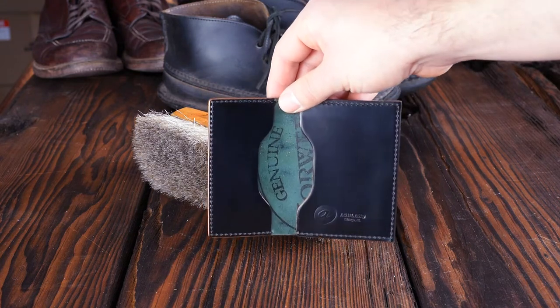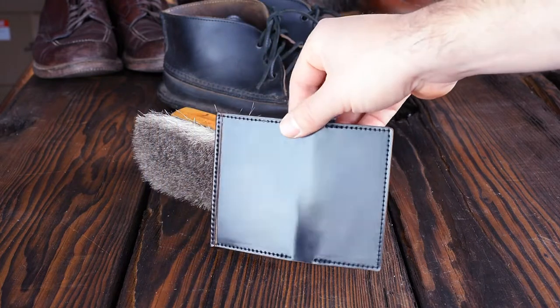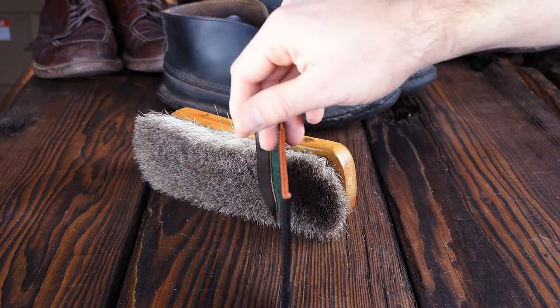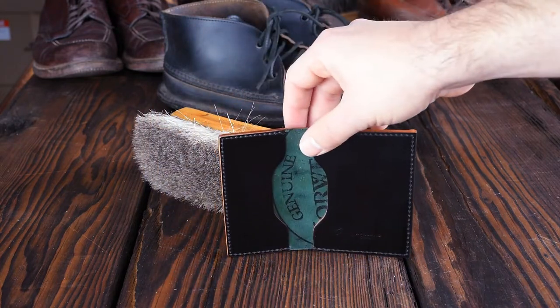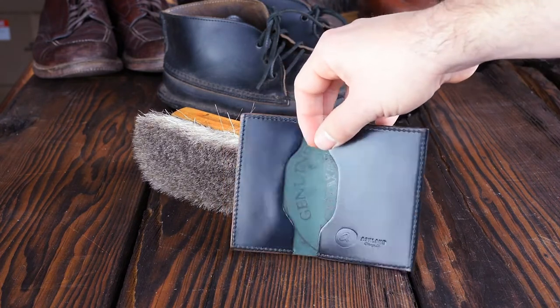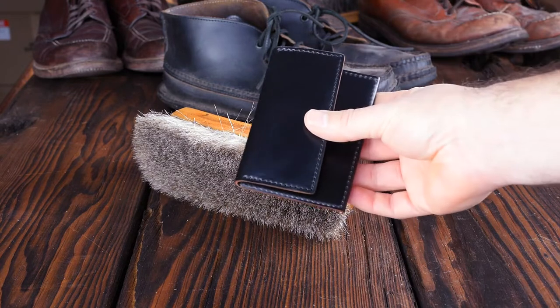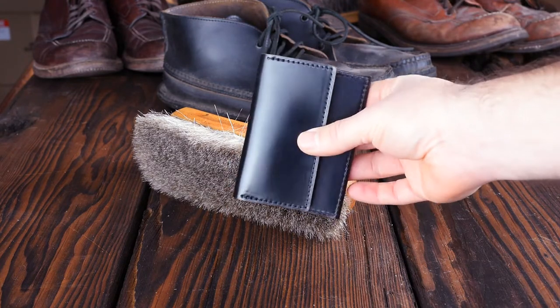Hey everyone, it's Phil from Ashland Leather and I'm back today with some more stuff to show you. Today we'll be going over some of the stuff we're shipping out today. I've got a nice selection of Johnny the Foxes to go over, and at the end of the video we're going to start the process for restoring those. As you can kind of see, they're a bit dirty, so we'll get to that at the end. Let's go through some of the stuff that we're shipping out today.